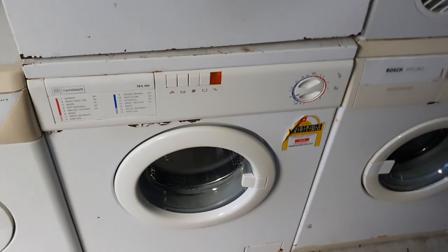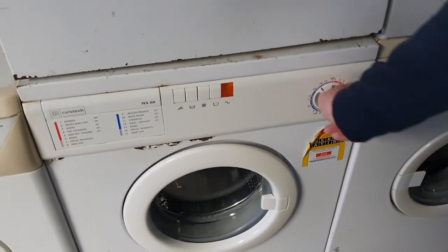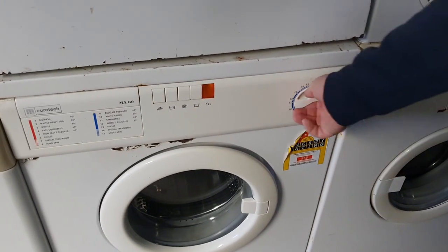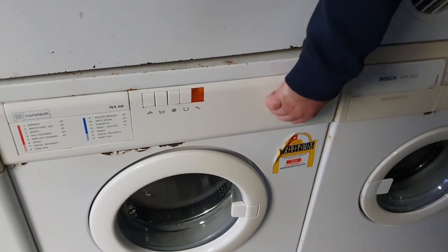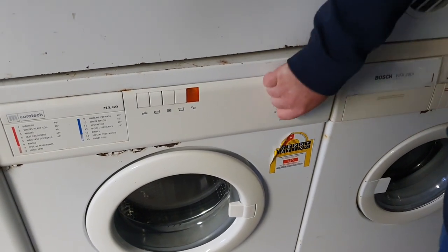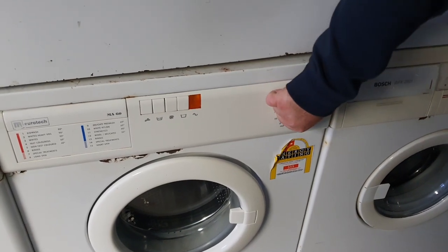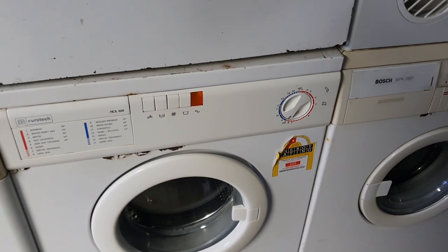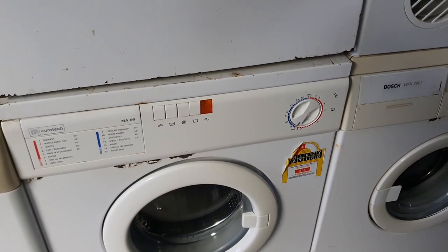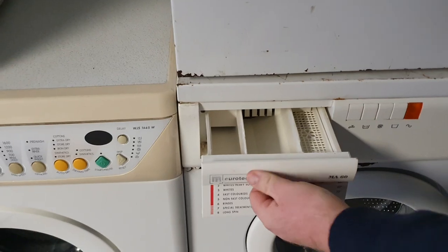Eurotech — this is induction 600 spin washer. Got it from a wee old Italian guy who got moved into a home and his neighbour was selling it for him for $50. The neighbour was like, no one's gonna want an old washer like that for any more than 50 bucks. But the guy was reluctant to sell it — he thought he was gonna get brand new money for it.